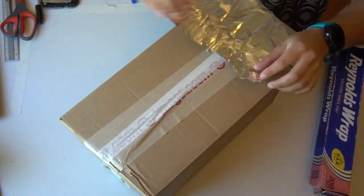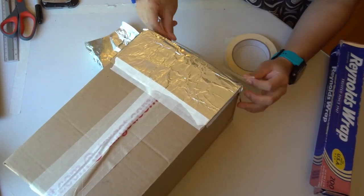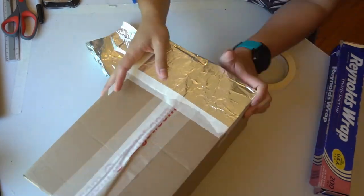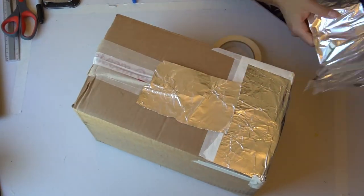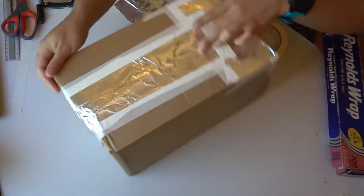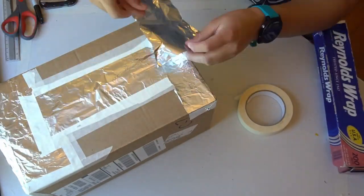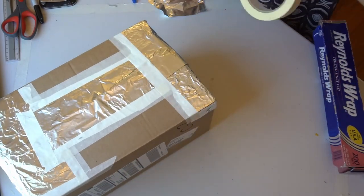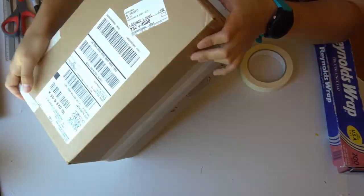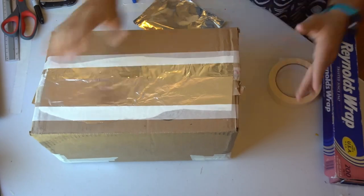The next thing we need to do is completely seal the box so that absolutely no light can get in. All of those edges of your box where things fold and come together are places that could leak light. So what I'm doing is putting pieces of foil over every edge that might let in some light and taping it into place. Basically, you'll need to put foil on any place where you'd normally put tape if you were trying to send a package and make it really secure. You'll also want to put foil on any place on your box that might have a little rip or tear — those places can also leak in light.